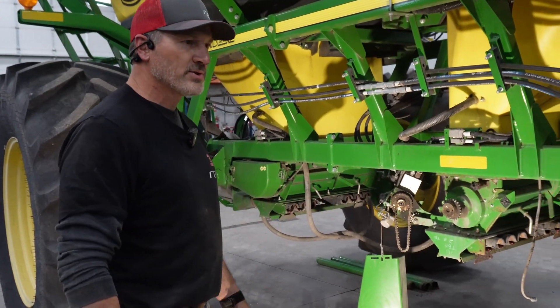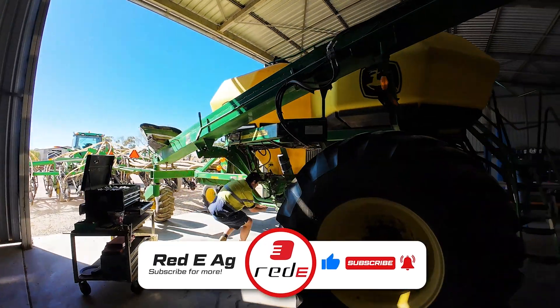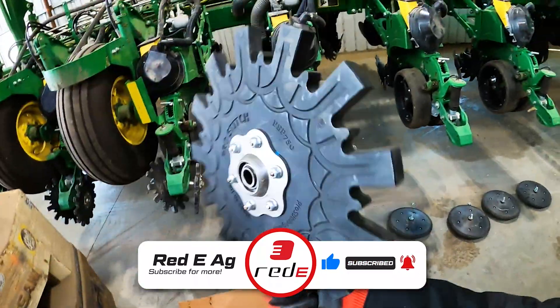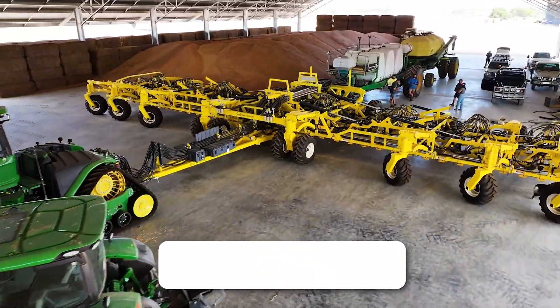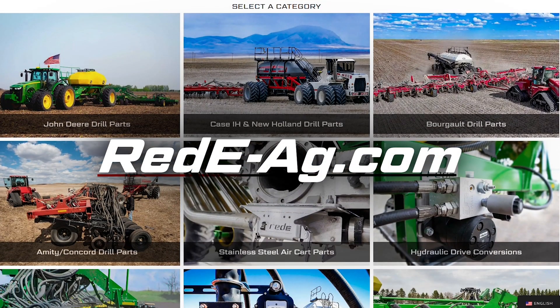Make sure you like and subscribe to keep up on all the fresh content posted weekly, which includes helpful tips and tricks, new products, and various adventures. Also make sure you check out Ready's website to shop our performance air seeder solutions.